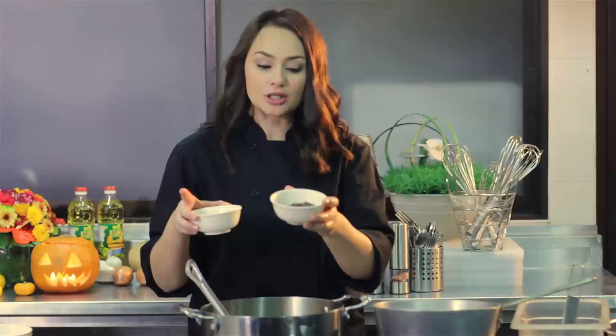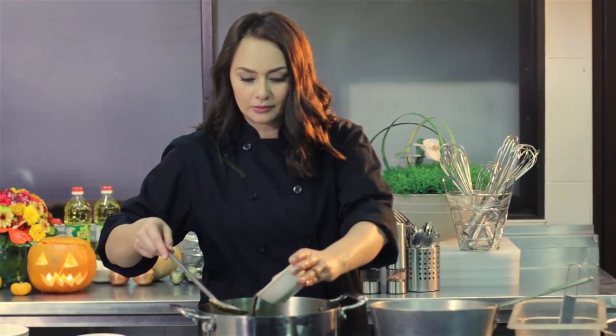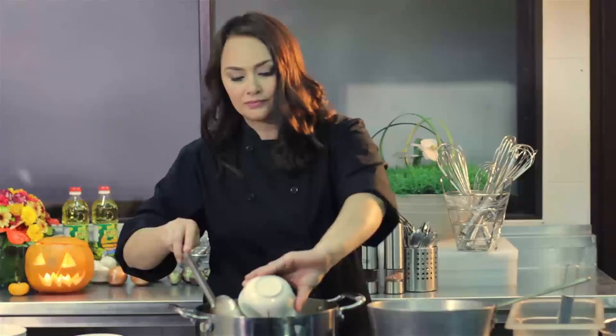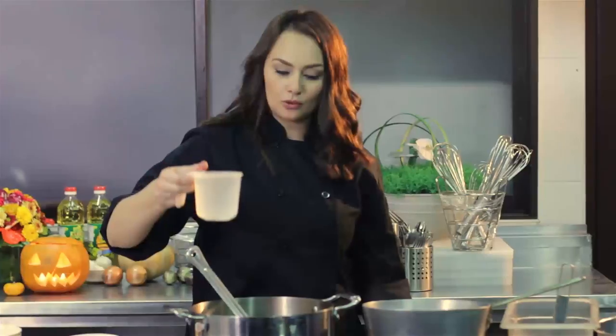So like I said, the bagoong is the main ingredient. You can either use the shrimp paste, which is a bit saltier and thicker, or in this case I'm going to be using the fish one. I put about half a cup, and then we add some water — about one cup.